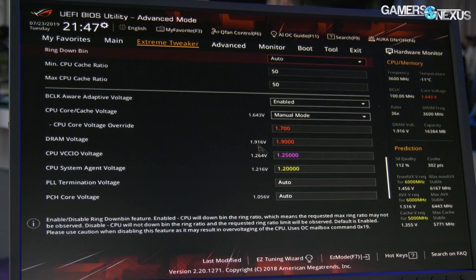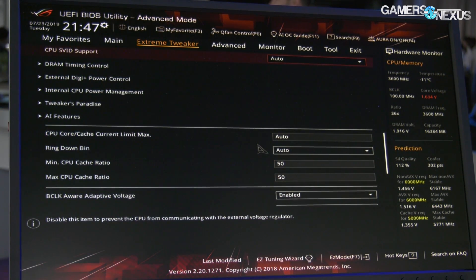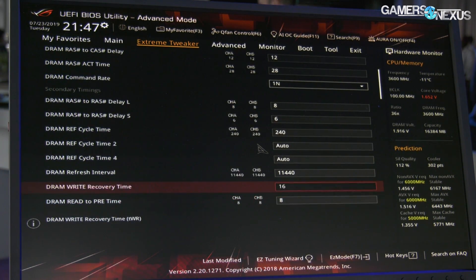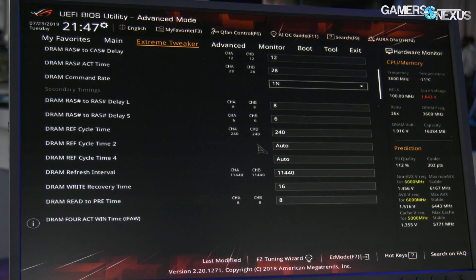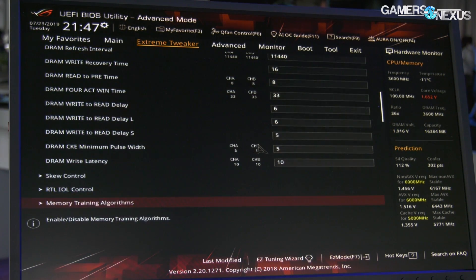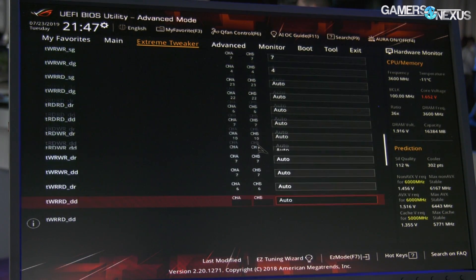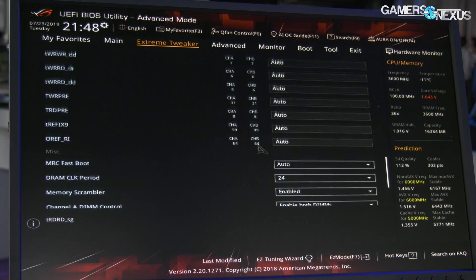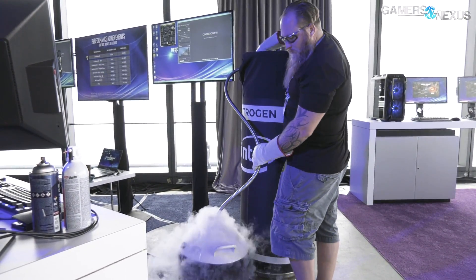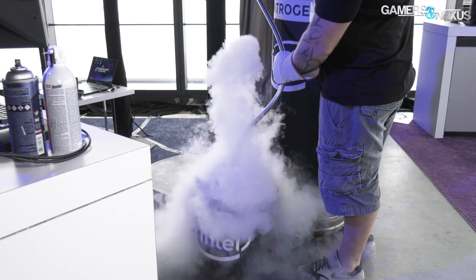So this is the ASUS BIOS — most viewers have seen this before. For core ratio, you're at 60 all-core. What else do you have set up? We have 60 on all cores. The cache is just 50. I was running about 1.7 volts. About 1.9 on DRAM. We're running about 3,600. We're running tight latency — CL12, 12. VCCIO 1.25. System Agent 1.2. Usually we push these much higher, around the 1.4 range when we're going at minus 196. Have you ever encountered CPU degradation or IMC degradation from pushing these too high? Not really — most of the chips I see are pretty good. We usually have more issues because of condensation. You can see there's a lot of condensation in the background today. Those are the things that usually kill stuff.